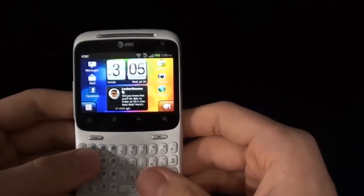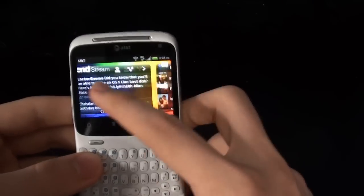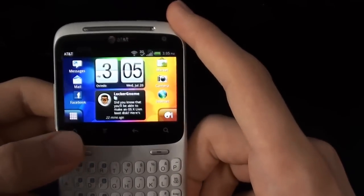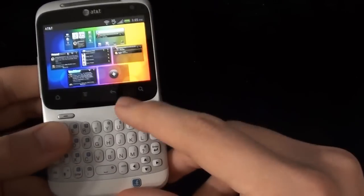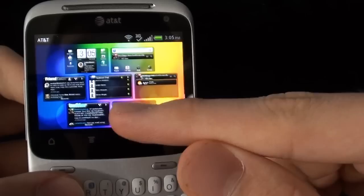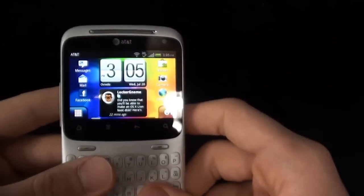Some other cool features about HTC Sense: it's really easy to customize and really user friendly. They have really nice-looking applications like Friend Stream and Facebook Chat. You also get their cool little Exposé-type feature — if you're on the main home screen, you can press the home button again or the power button, and it'll launch an Exposé showing views of all your different home screens. From there, you can quickly tap into the one you want without swiping all the way across. That's a pretty helpful feature.